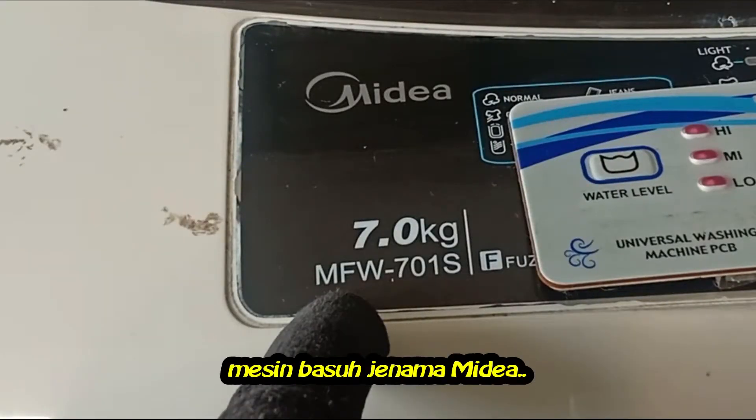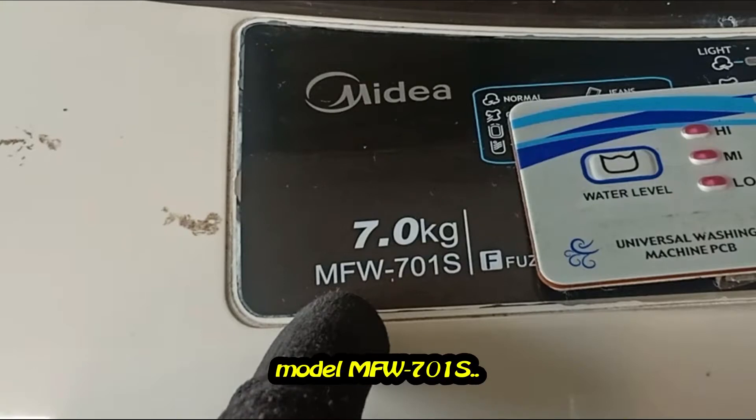Washing machine, Media brand, fully automatic, model MW701S.